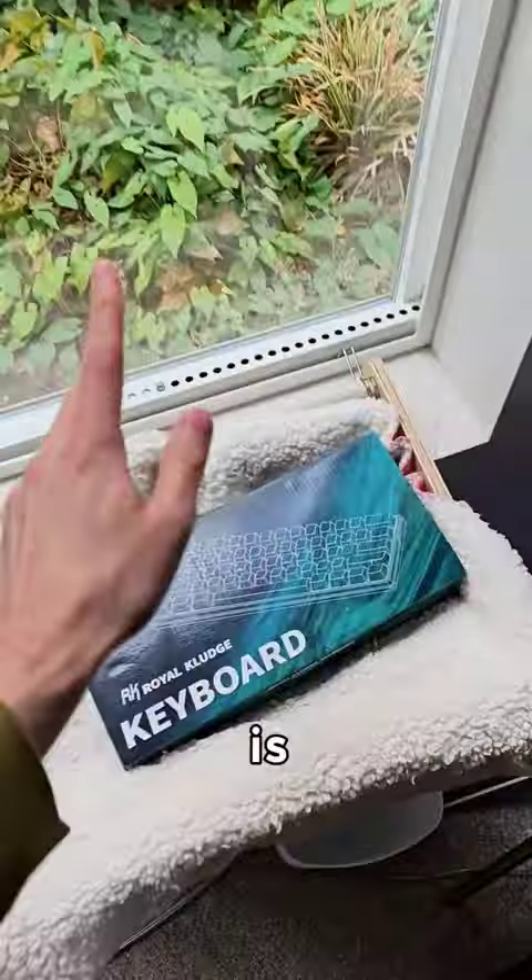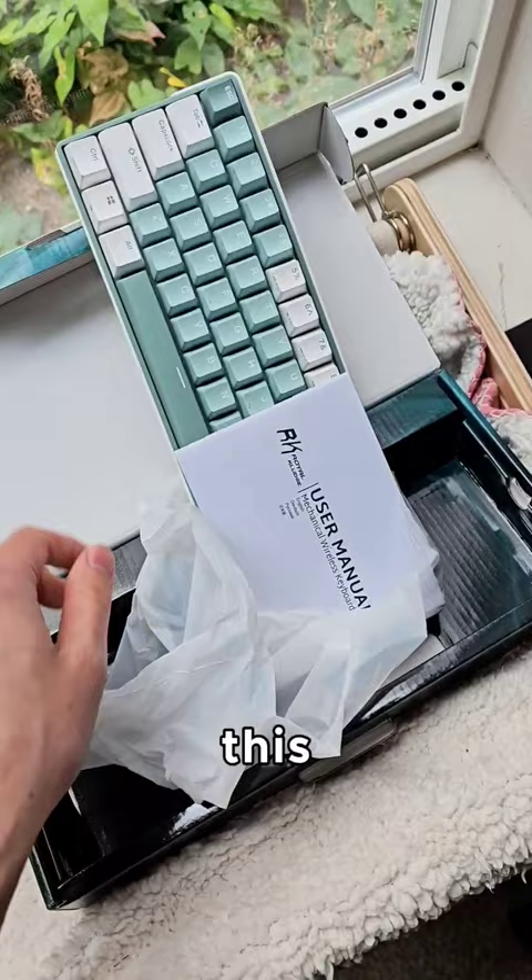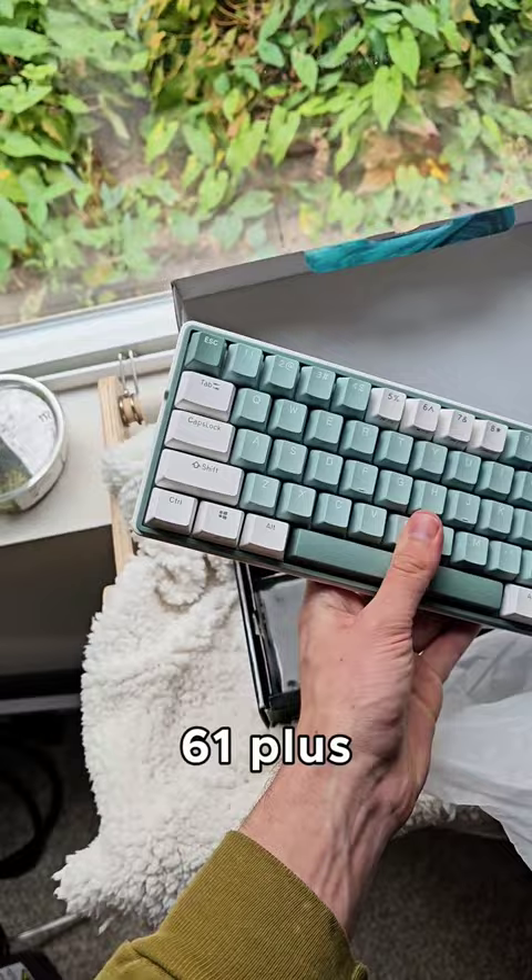I've been told in this box is the most popular budget keyboard on Amazon — oh my gosh. Now look at the sound in a second, but this thing is gorgeous. This was sent to me by my sponsor Royal Kludge, and it's the RK61 Plus. But the looks aren't the best part — let's see if there are any accessories first.